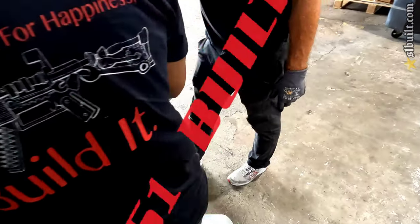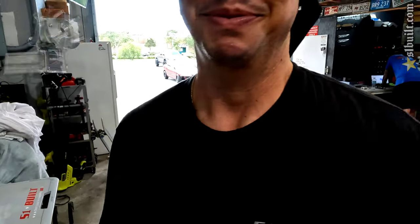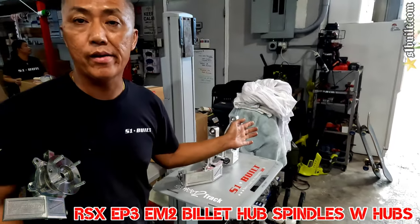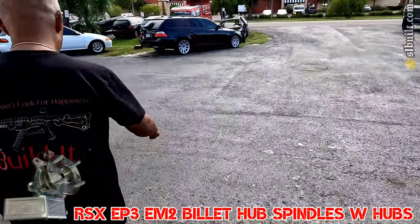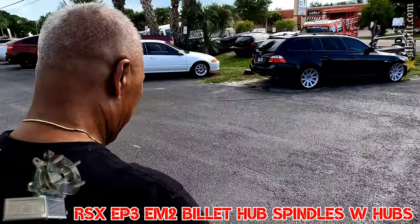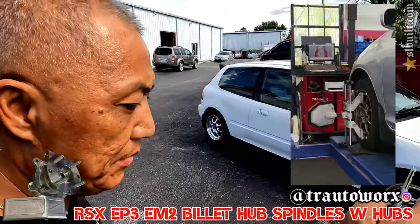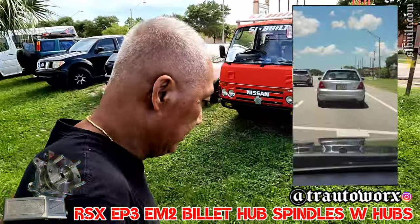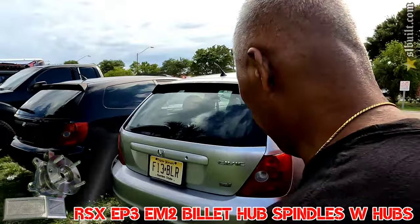We got the new one tested out. We just got back from TR and got the alignment on the EP3 with the whole new hub spindle. Everything works great actually.